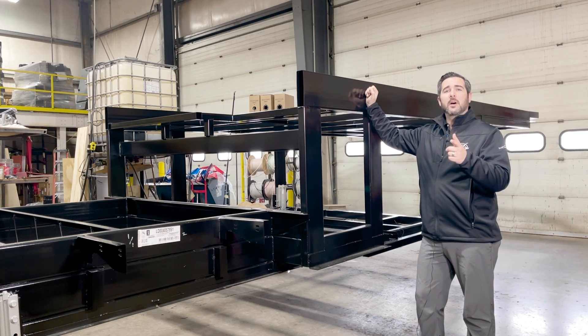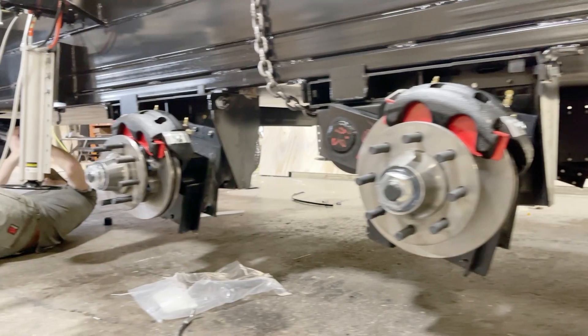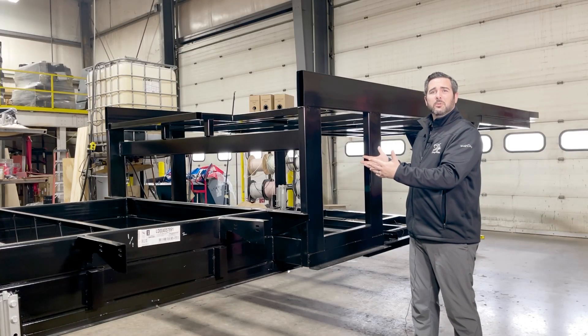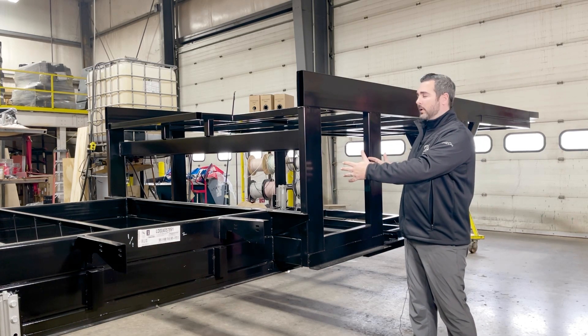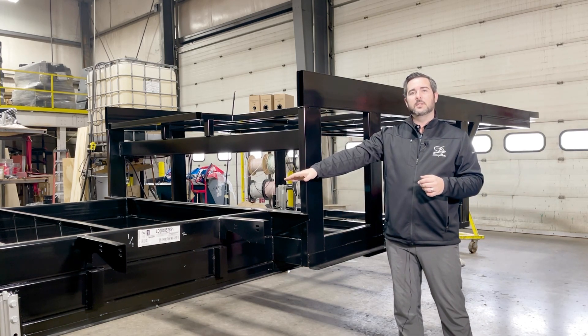The other great thing about our frame that makes it different is we're going to relocate all of our tanks. Typically in a fifth wheel, you're going to find that all of your tanks are located above the axles — not with DRV. It's going to be inside what I call our mechanical room. Anything you might need to work on is going to be right here. So you have a 50-gallon black tank, a 75-gallon gray tank, and a 100-gallon fresh water tank right back here.